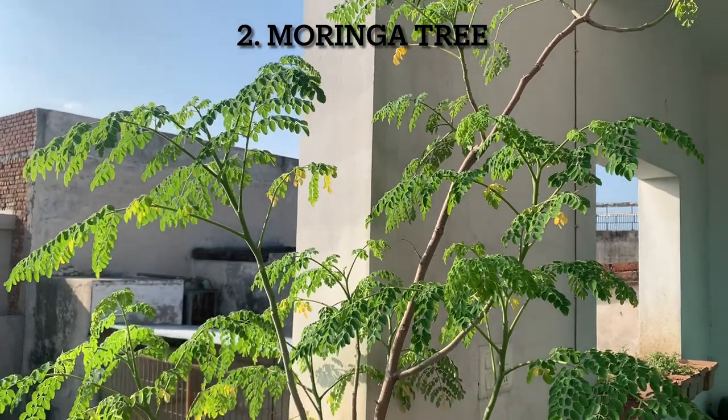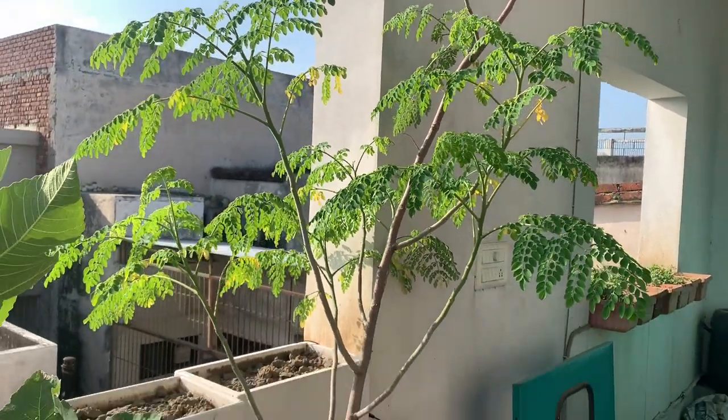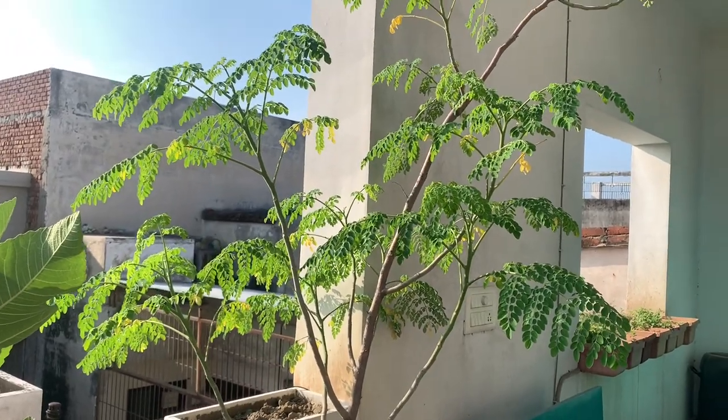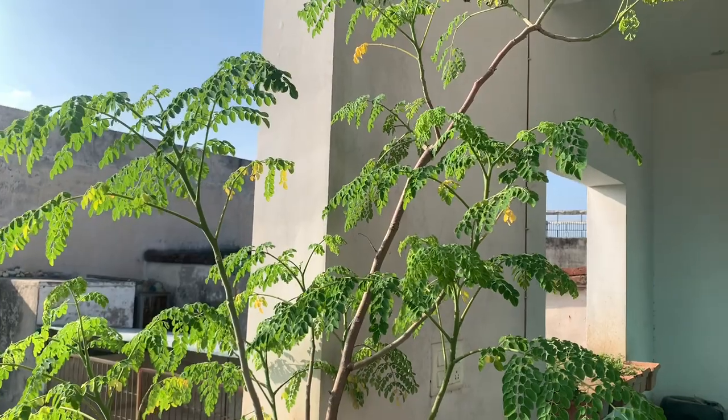This is my moringa tree, or the drumstick tree, and it's in a terracotta pot of around 15 inches. It's about two to three years old but hasn't really fruited as of now.